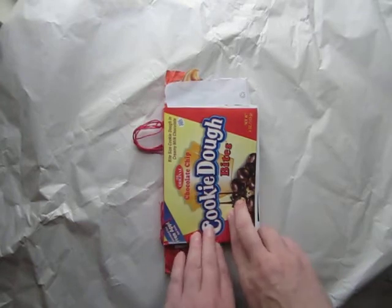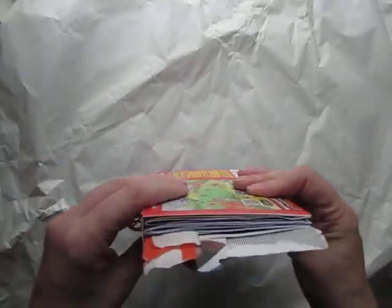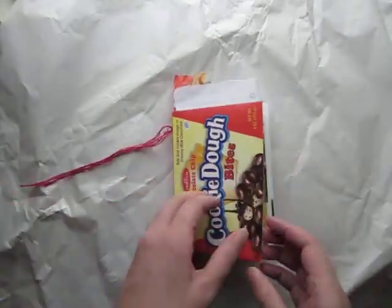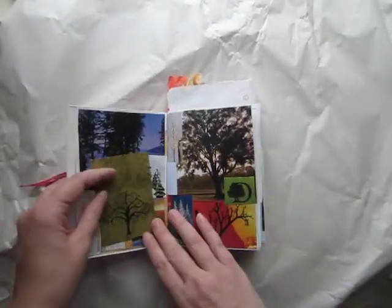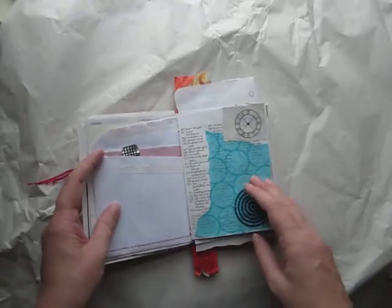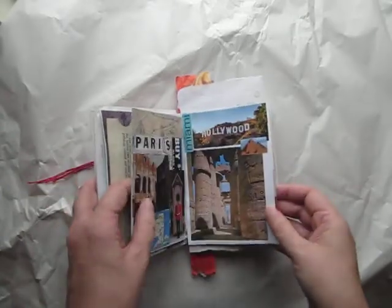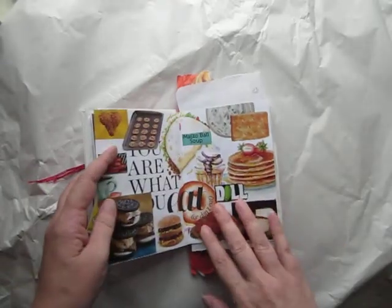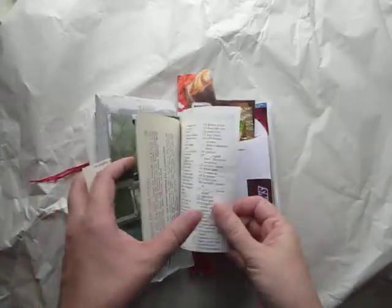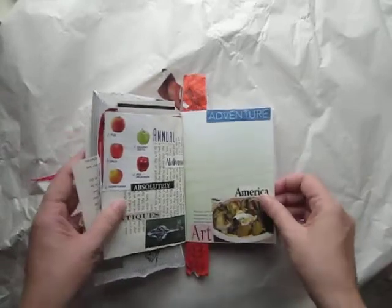I used a cookie dough candy box so that it would be fairly thin, then I added 24 pages — there's three signatures — and I started collecting my stuff. My categories were trees, foreign words, circles, birds, cartoon characters, places, food, fish, candy, and red.